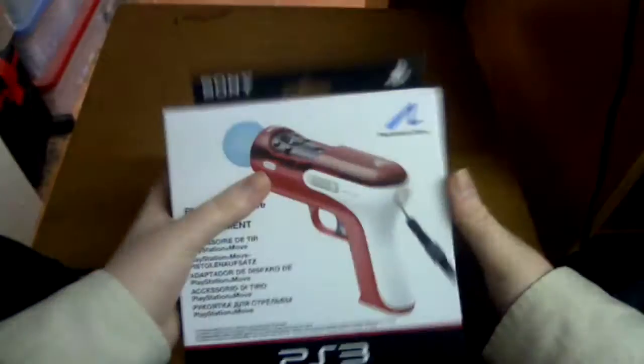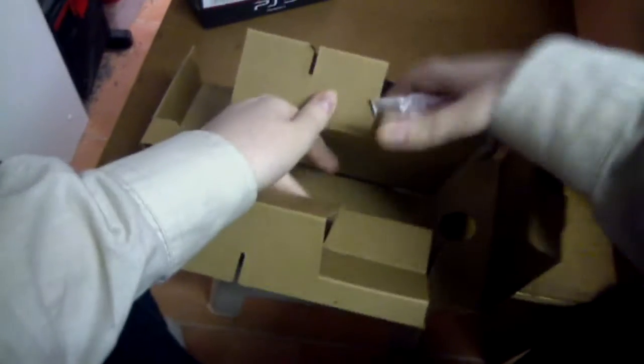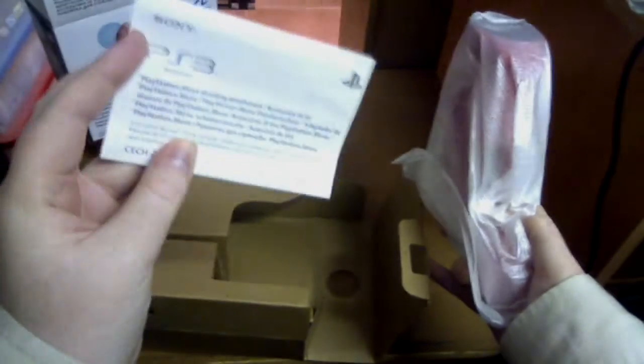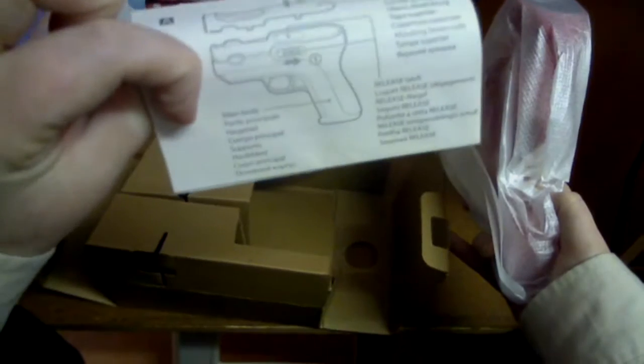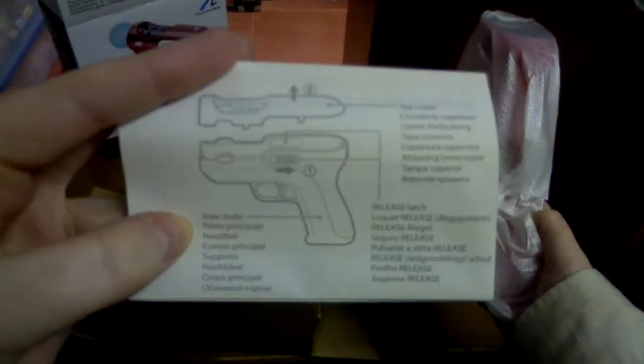That's pretty much all it says, so let's go ahead and open the box up and show you the controller itself. It comes pretty well boxed. Comes with a little manual giving information about it as well, like how you clip it up and everything — there's a diagram there you can see.